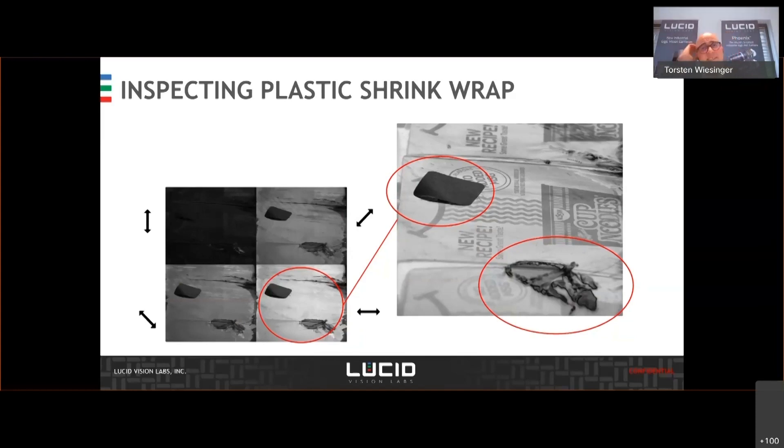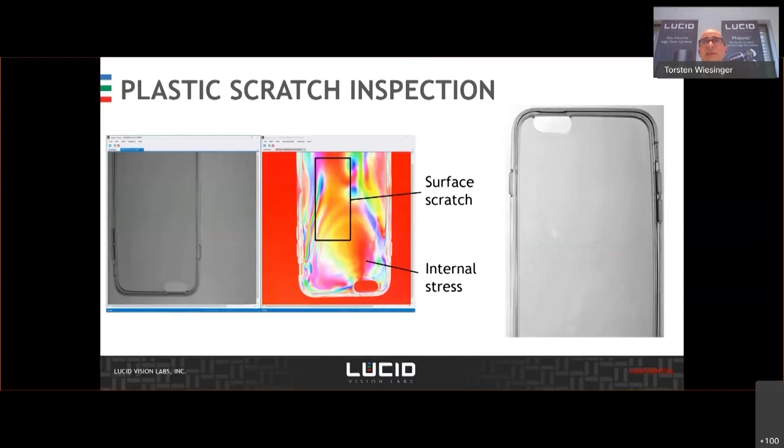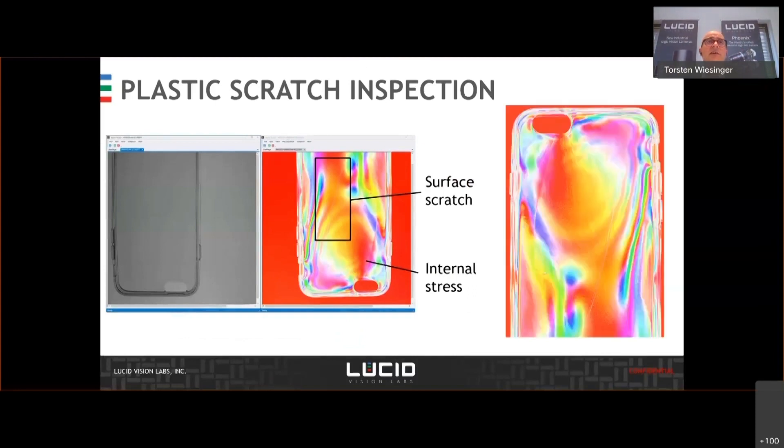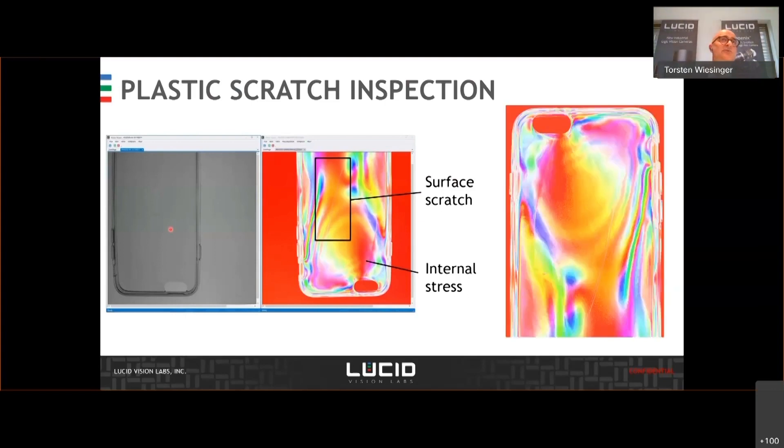Next are, of course, some of the killer applications I think everybody thinks about. So you see here on the left side this mobile phone plastic box, and you don't see nothing — you don't see any scratch, you don't see any stress, you can't see that it's not flat. But with polarization, you can see this scratch here quite easily and make it visible with a polarization sensor.